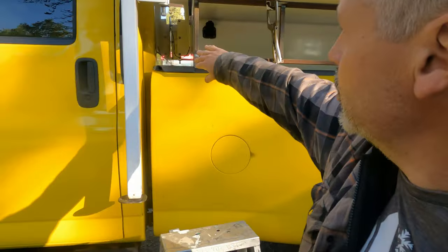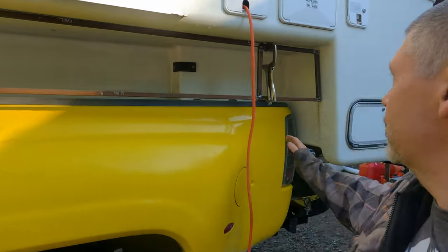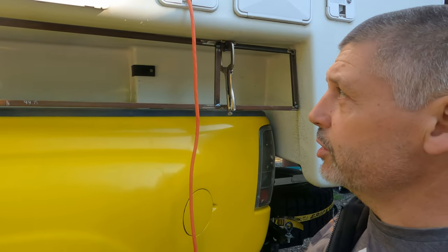The front is going to be even with the front wall of the camper, and the back is going to angle even with the back wall of the camper — just to kind of make that area look filled in. So let's get building a bunch of steel boxes.